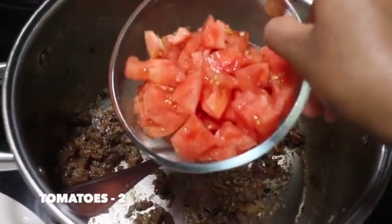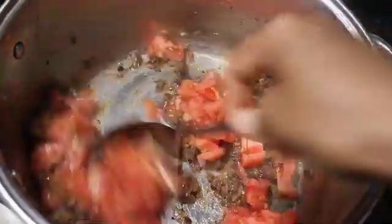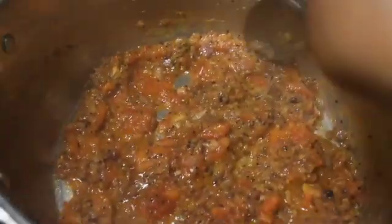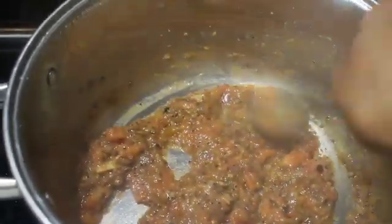Now it's time to add 2 medium sized tomatoes which I've chopped. We're going to cook until the tomato softens and mashes well with the onions and ginger garlic paste. Close it with a lid and cook in low flame for about 3 minutes. Now the tomatoes have mashed well — you can still see 1 or 2 chunks, so mash them by pressing with the back of the spatula.